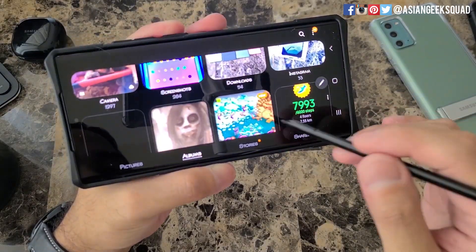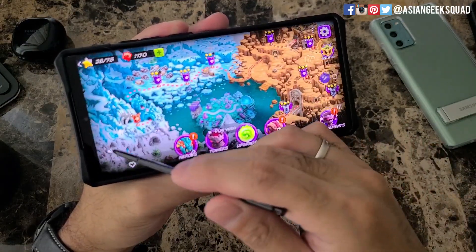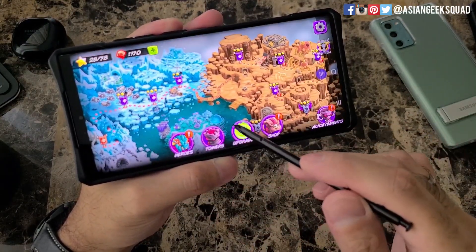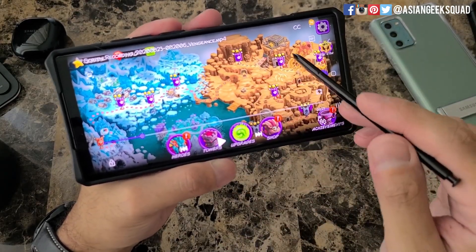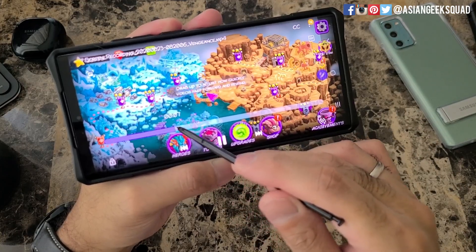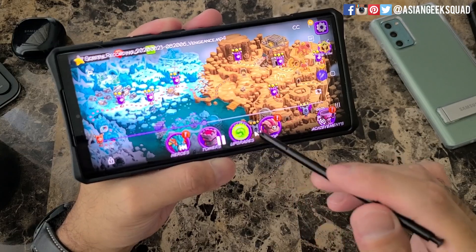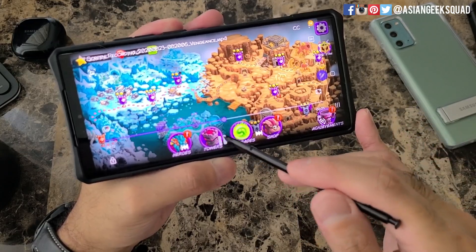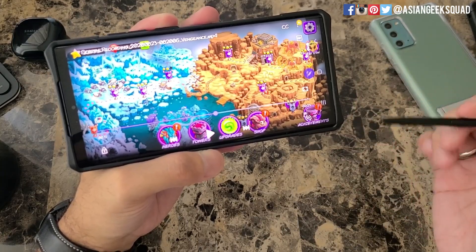Let's go ahead and access the Gallery again. Here we are under Screen Recordings and here is the video. Sound is playing and now the pop-up isn't there. Now we can see the mouse cursor that we were showing earlier. And that shows you that with the mic on, you can record at the same time and also include your voice.